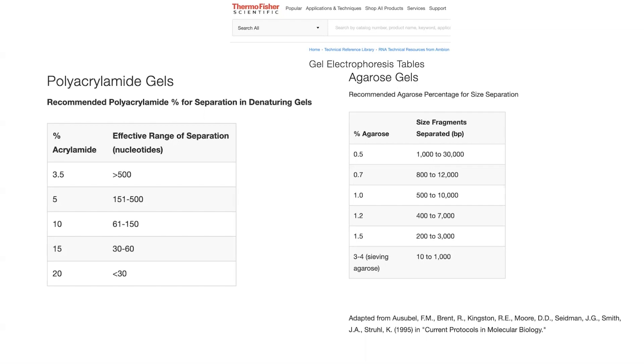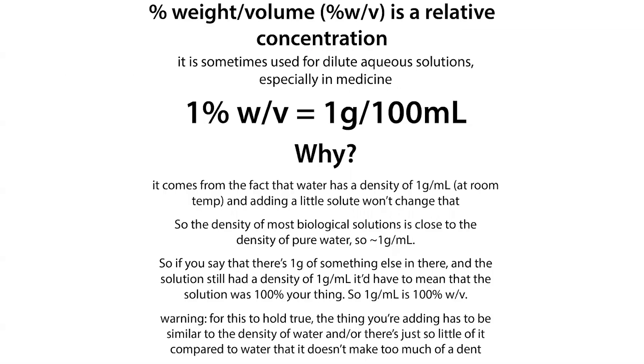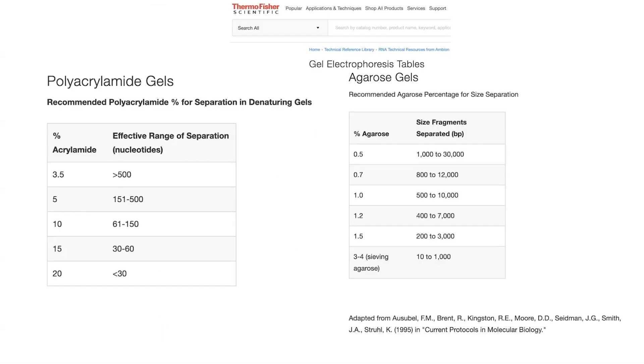When we talk about percent for agarose, this is percent weight per volume — so 1 gram per 100 mL, meaning 1 gram of agarose per 100 mL of buffer. A 1% gel is a common percentage in the lab. It can handle about 500 to 10,000 base pairs, which covers a lot of molecular cloning needs. If you have something really big, go to a smaller percentage; if something is smaller, go to a higher percentage. But if it's really small, you typically move over to polyacrylamide gels.